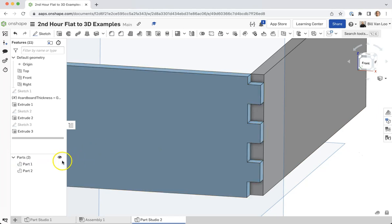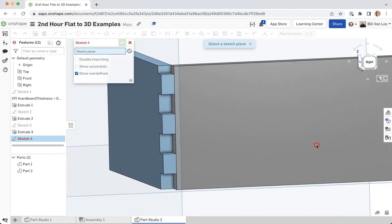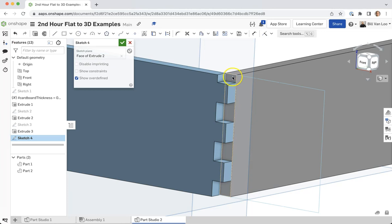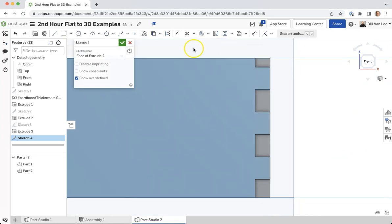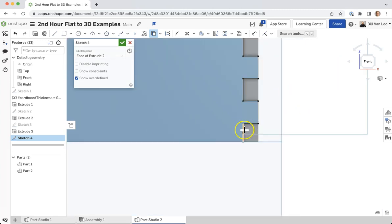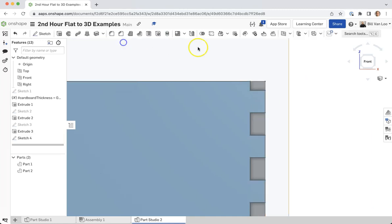Now I need the other half. I'm going to sketch on this face of this object right here, go back to my front view, and project in those lines from my other part. I want this line, this line, this line, this line — and I'll pick up these ones here too — and this entire back line here, then click the green check.